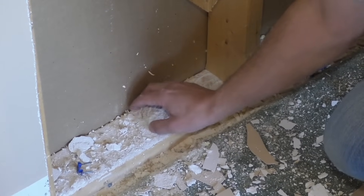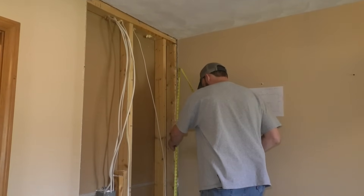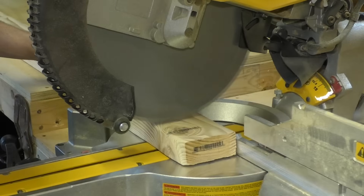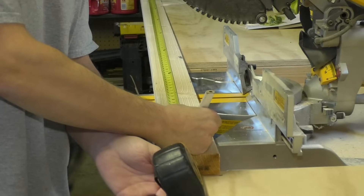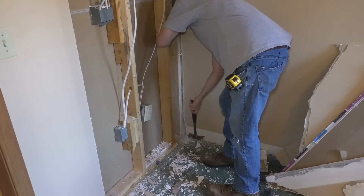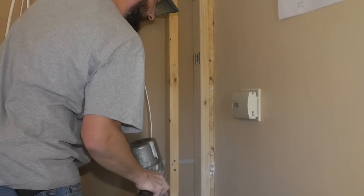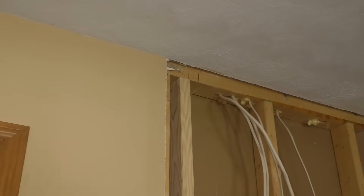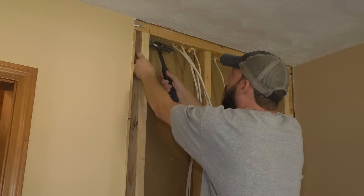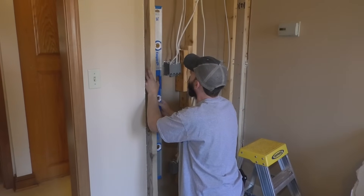I'm going to clean up this bottom plate. I always like to get my king studs in there before I go cutting anything — I can take measurements from my king studs right down to the bottom plate. I'm measuring the height for each: they come out around 92 to 95 inches. I'll make sure each king stud is plumb before I nail it.